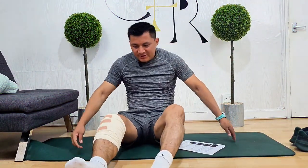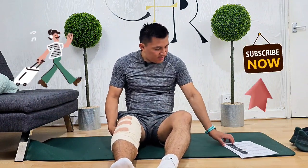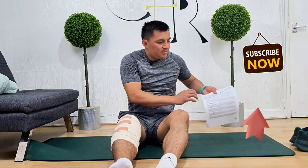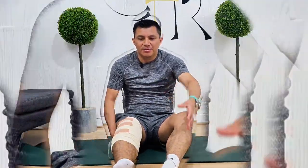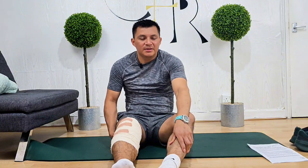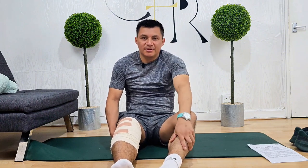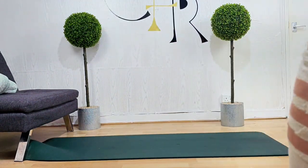Now we'll wrap up this session with exercise number seven, which is walking. You can do it outdoors, or if you can do some stairs, that's even better and more helpful. I hope you enjoy it. Just to let you know, the first days and first week after knee arthroscopy are very difficult and very painful, but hopefully I've helped guide you through all the exercises. If you have any tips or comments, just let me know. God bless you all, have a lovely day, and I'll see you in the next video. Bye bye!